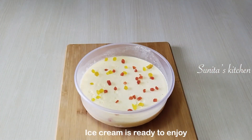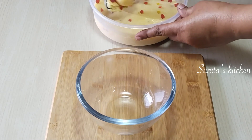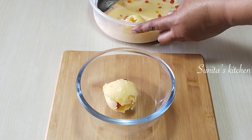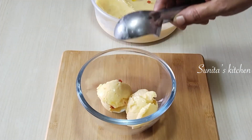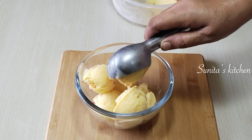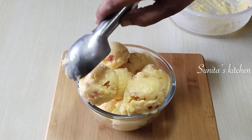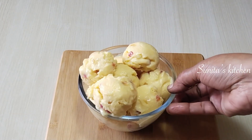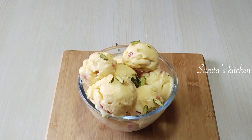You can see how nicely it has set. I put it out on the counter for 2 to 3 minutes to soften slightly. Now we will take it out with a scoop. You can also scoop it out from the top. It is very easy to make ice cream at home. It is very good — just like market-style ice cream, but made at home with simple ingredients. It is very tasty — do try it out!